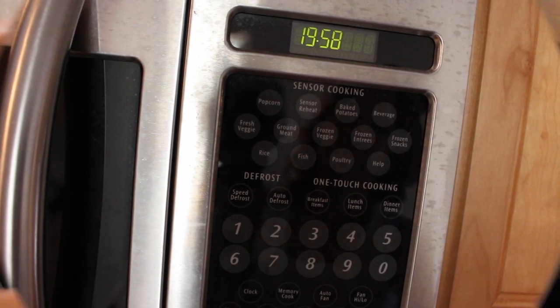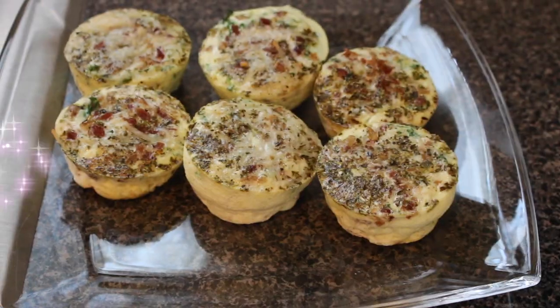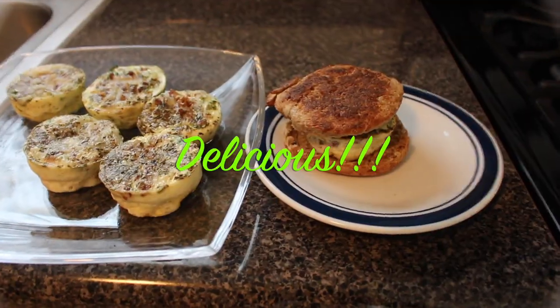Once done, you can enjoy your muffins alone or you can pair them with an English muffin. You can store the rest up to three days in the refrigerator.